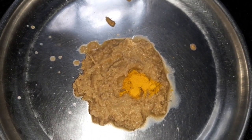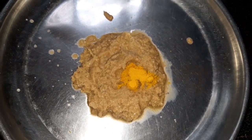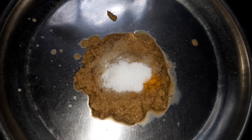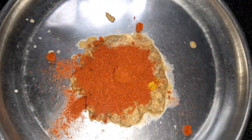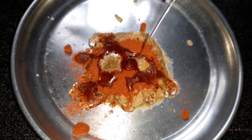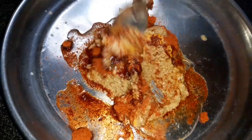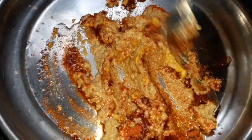It will be healthy. Add 1 half spoon of salt and 1 spoon of spice. Now let's mix it in a little bit — 1 spoon of oil — and mix it into a paste.